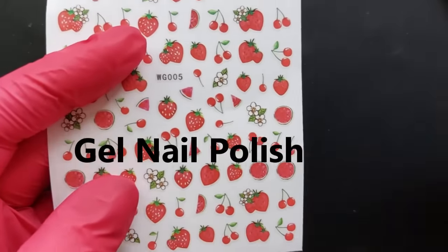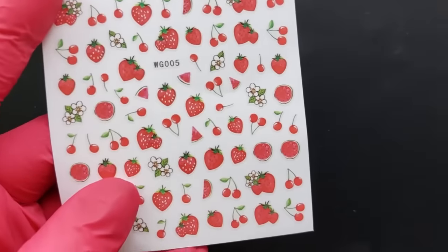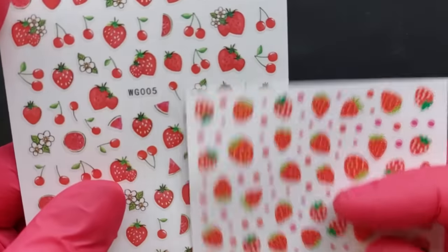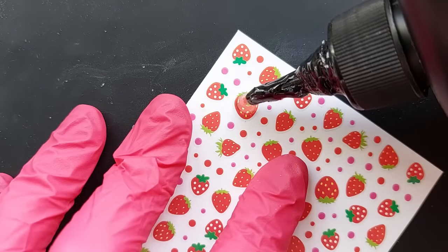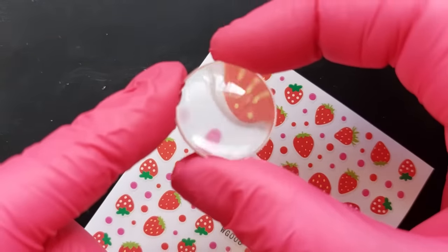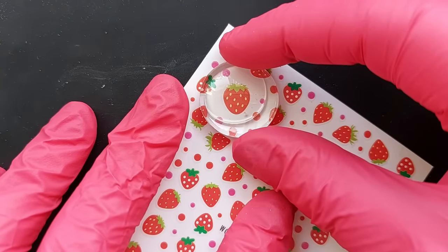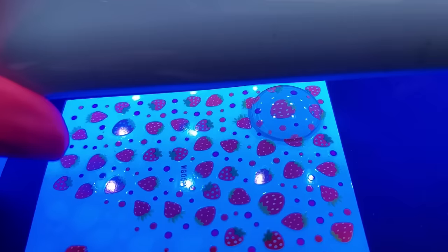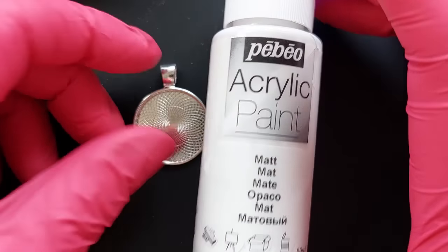I'm using UV resin, but you don't need it — you can use clear gel nail polish with the same effect. The first technique is simple: put your UV resin or gel nail polish down on the bed of the nail foils, place your glass cabochon on top, give it a little tap to make sure it reaches the edges, then cure it under your UV light for five minutes.